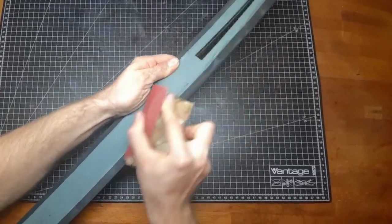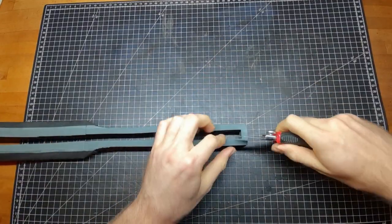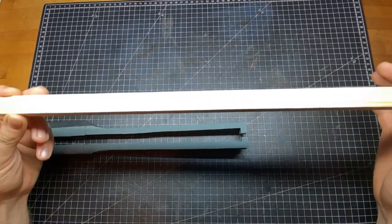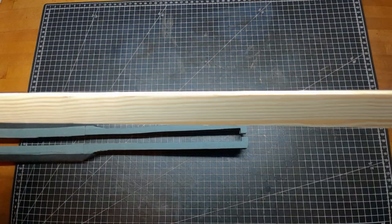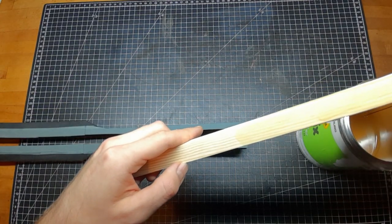To smooth everything out, sandpaper. I cut open the back side of the blade for the wooden core. And you have to make sure if you use wood as well that the grain is going parallel to the cutting edge.